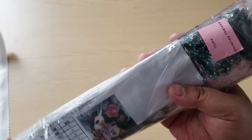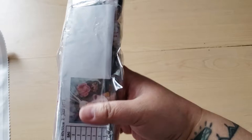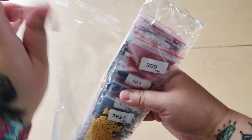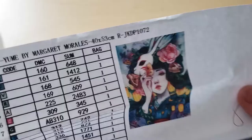It also comes with an inventory sheet. Here's the DMC color, the symbol, the amount of drills you're getting, and how many bags you're getting. So if you want to do inventory of your diamond painting — I usually don't, just because if there's a problem I'll email them. Here's the inventory sheet.